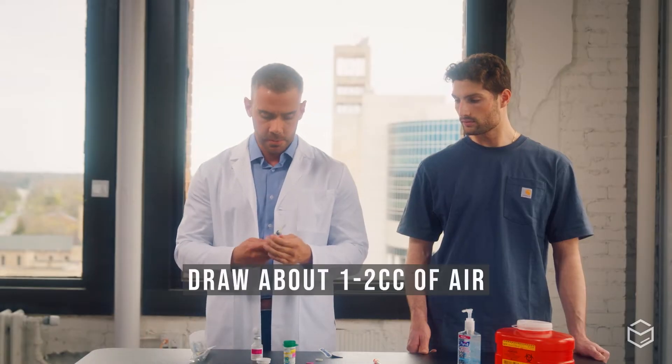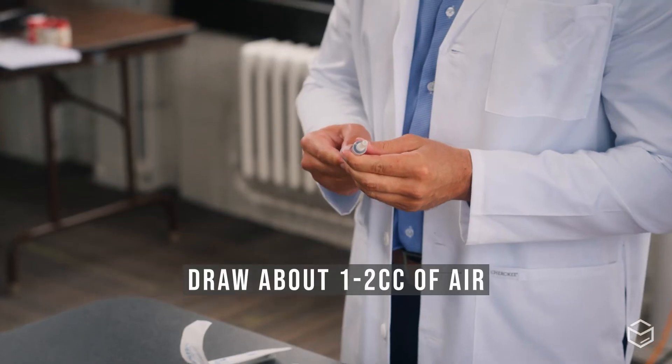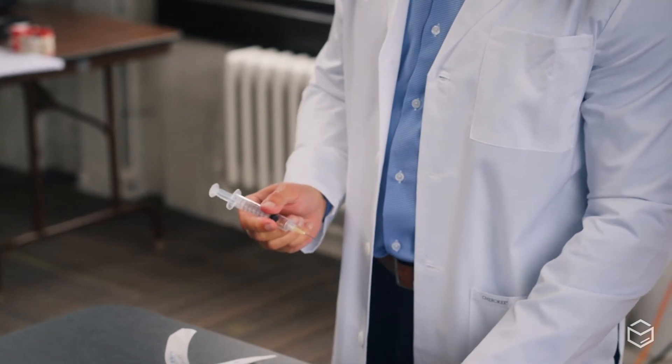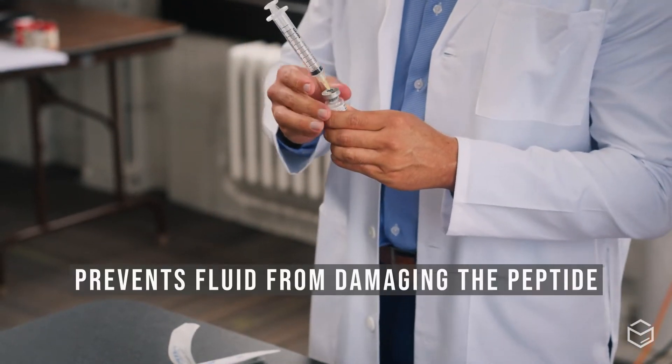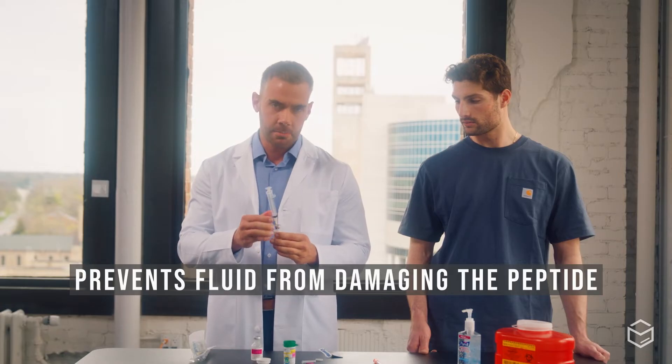To begin, draw up a small amount of air — around one to two cc's — and inject this into the bacteriostatic water vial. It should be vacuum sealed and will suck through. This is to prevent the fluid from damaging the peptide later.